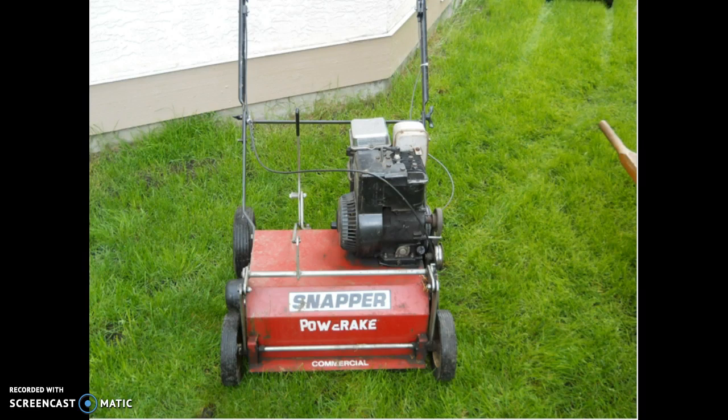Once the moss control has been applied to your lawn and the moss turns black, we now know it is dead. A power raker is used. A power raker readies a lawn for new and healthy growth of the grass by removing dead moss, dead grass also known as thatch, and weeds.